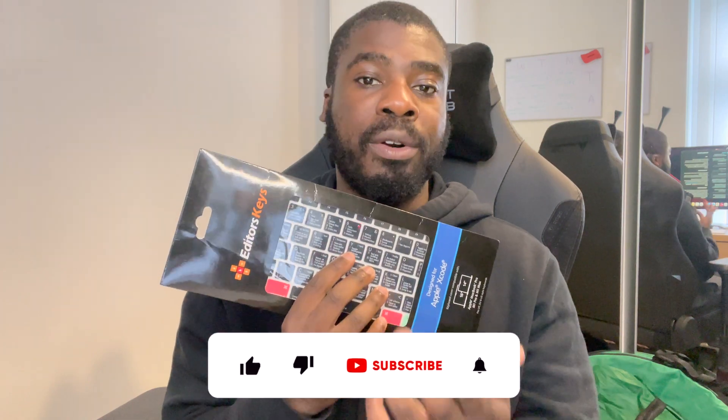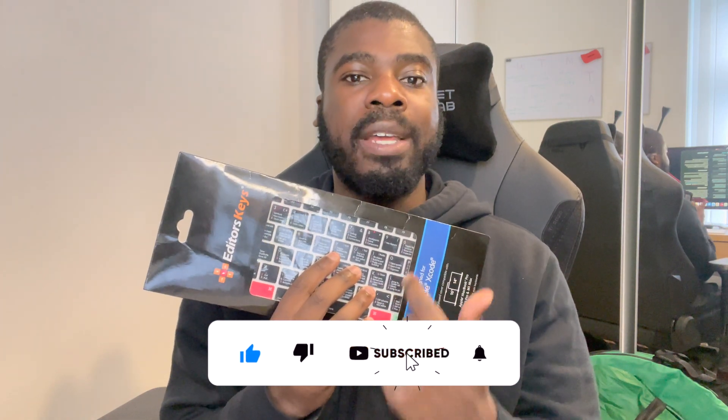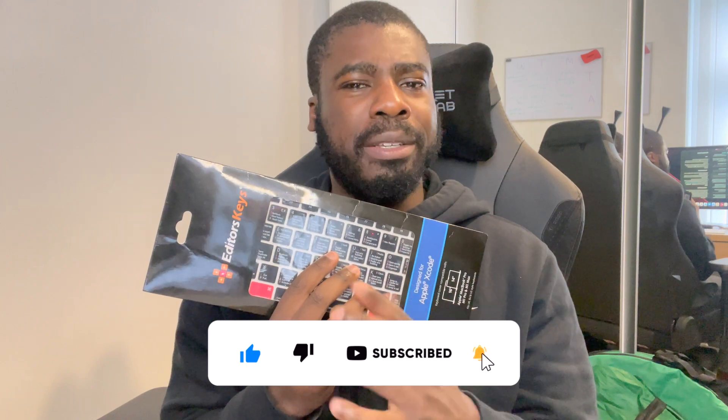This product review is from a company actually based in Manchester — 0161, Money on the Map. We're going to be reviewing a keyboard cover by Editor Keys and we'll see how it can help improve your productivity when developing iOS applications. And this isn't the only Editor Key they have — we'll check out their website and see what they have on offer.